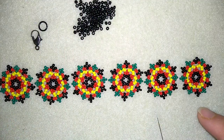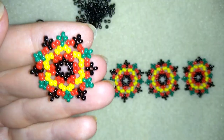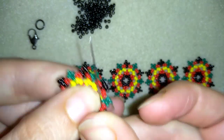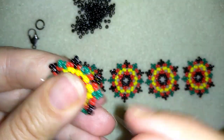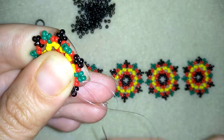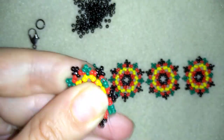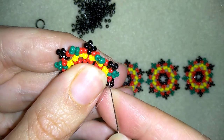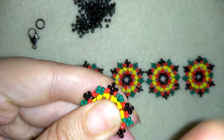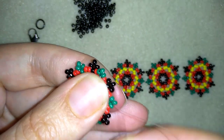When I continue beading, I have six elements, and now I'm going to show you how to connect them in a bracelet and attach the clasp. I take about half an arm span of thread on my needle, going between those two red beads. To attach my new thread I make a knot — a loop, going once and a second time through the loop, making sure the knot is between those two beads — and pull. Then I go through this red bead, and at the edge I exit out of this green bead.